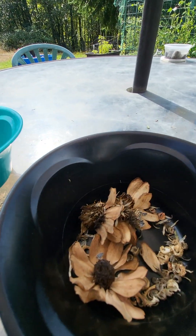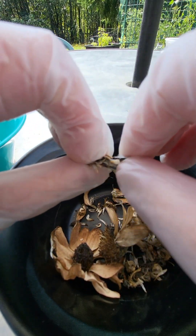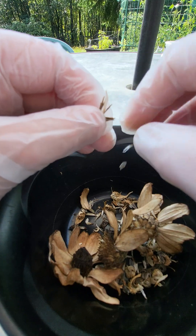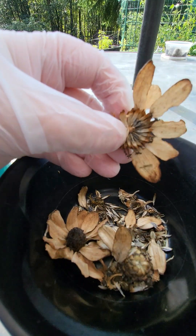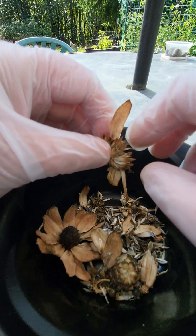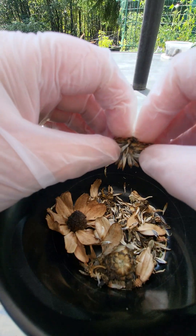These are zinnias. On the zinnias you can see in the middle of the flower you can see the seeds right there. You just pull those out — it's basically as simple as doing the marigolds. They're stuck in the spent center of the flower, and I will have some of these beautiful purple zinnias for next year.